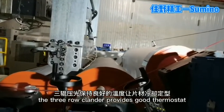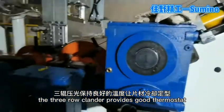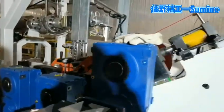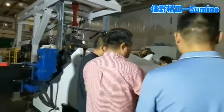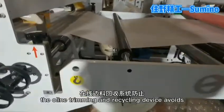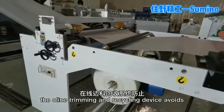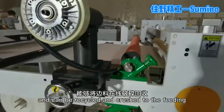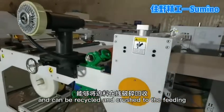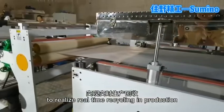The three-row cleaner provides good smooth start. The online trimming and recycling device avoids waste of side material and can be recycled and crushed to the feeding hopper online to realize real-time recycling and production.